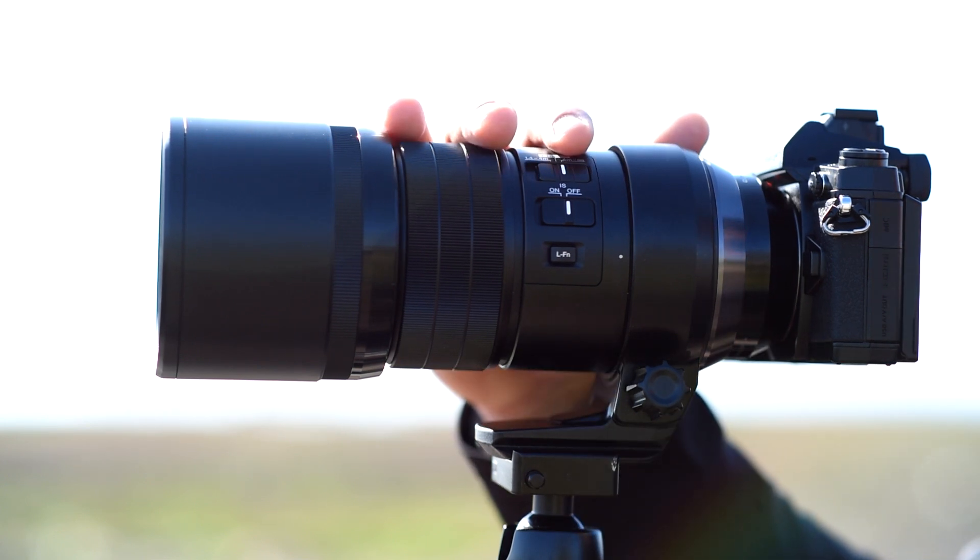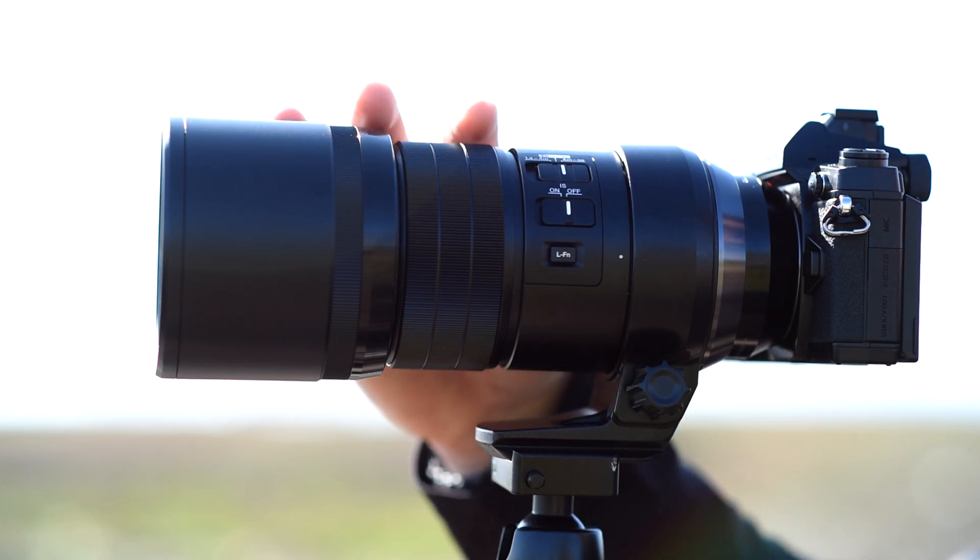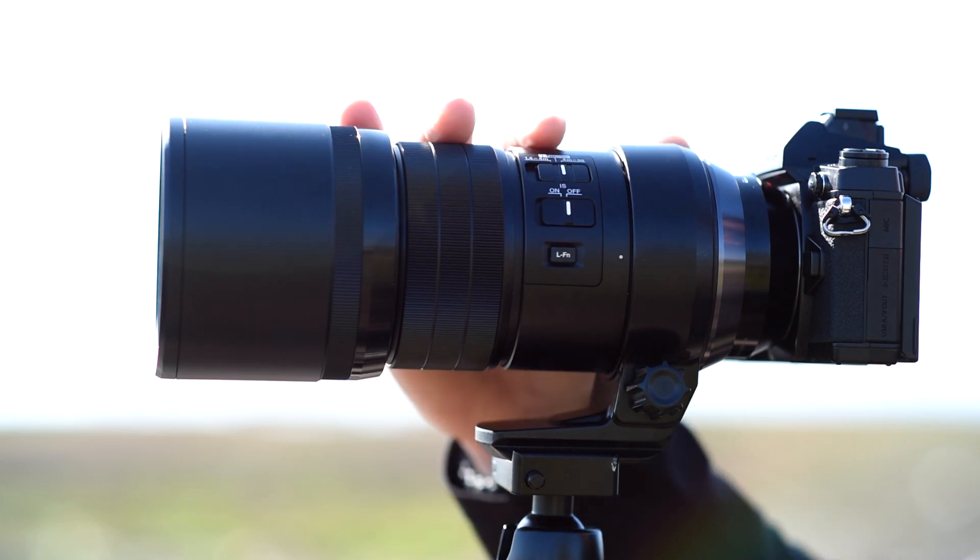The lens is also weatherproof. It is sealed in 17 locations, so you can use it in any kind of wet or dusty conditions — it's never going to let you down.